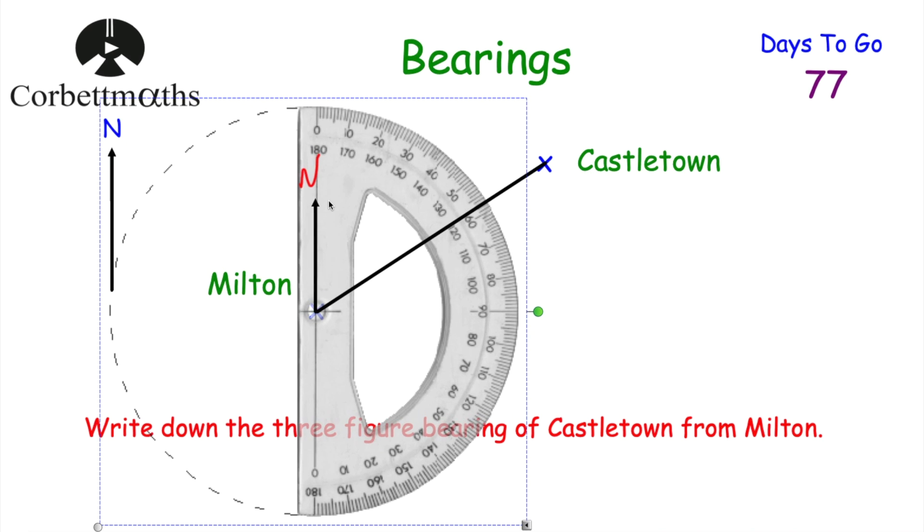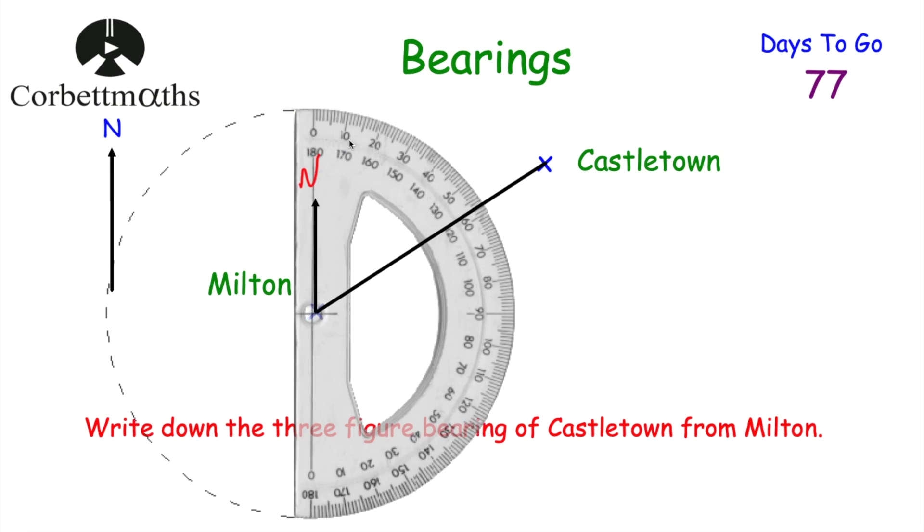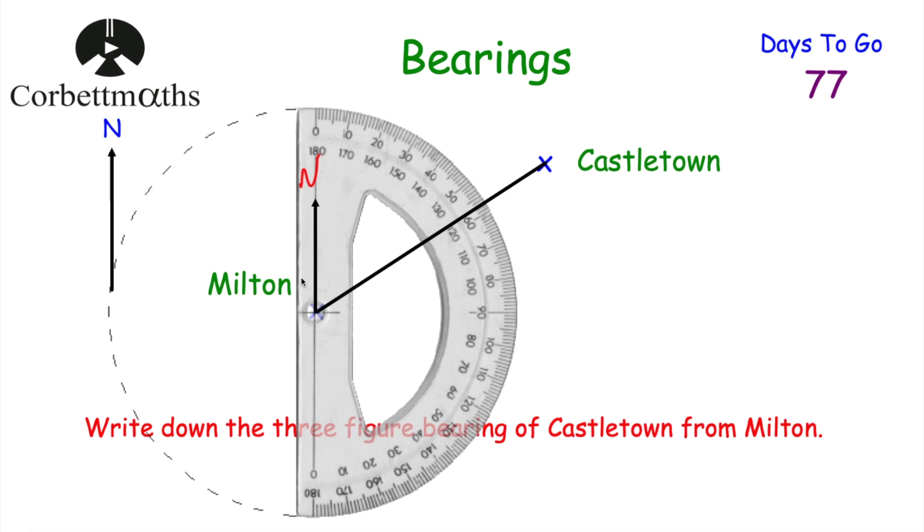If you have a 360-degree protractor, they're really useful for bearings greater than 180 degrees, though in this question it won't make too much difference. I've put the crosshair of the protractor on Milton, and the north line goes along the zero line. We measure the angle from zero, going clockwise: 10, 20, 30, 40, 50, 55, 56, 57 — that's a 57-degree angle.